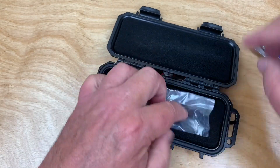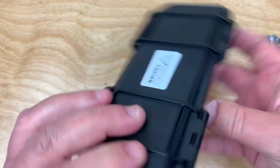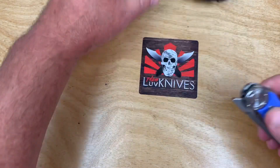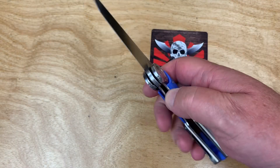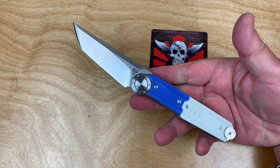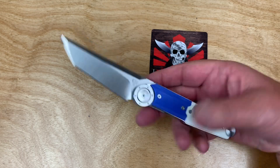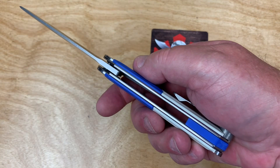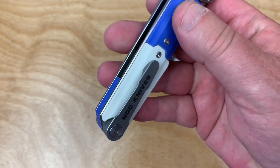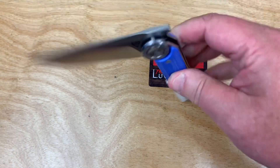Some extra items were included in the box — kind of strange, don't know why they sent them. I really like these knives. I know some other guys who really like NOC knives too. It's something you either acquire a taste for or you don't — it's not an indecisive thing. I like them.